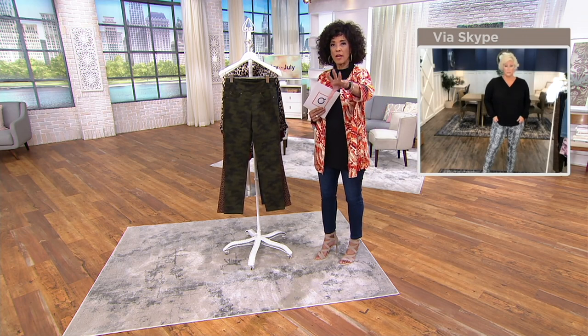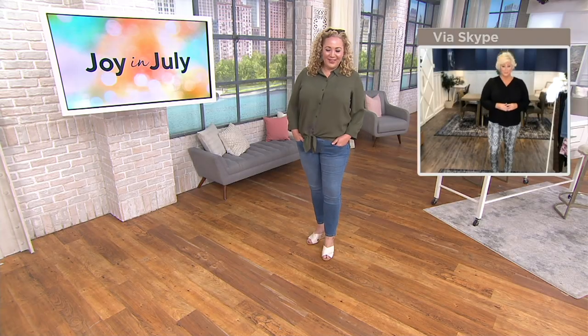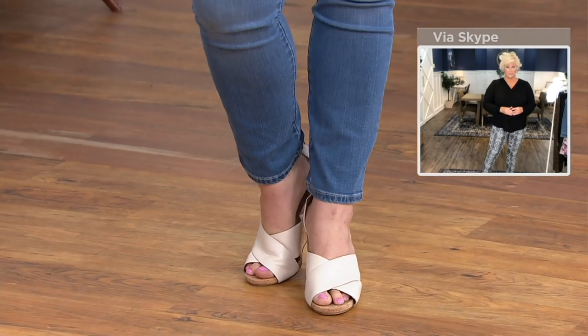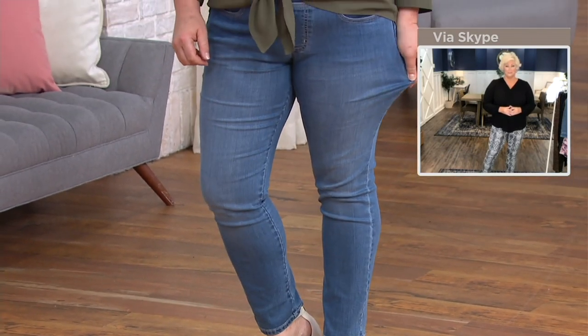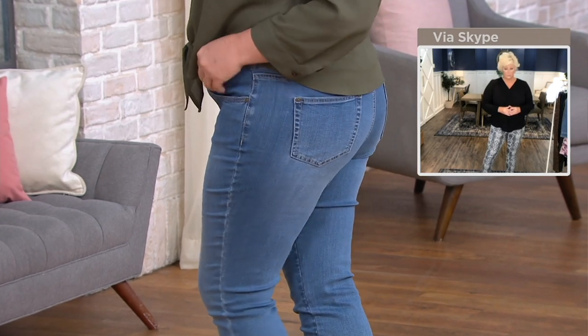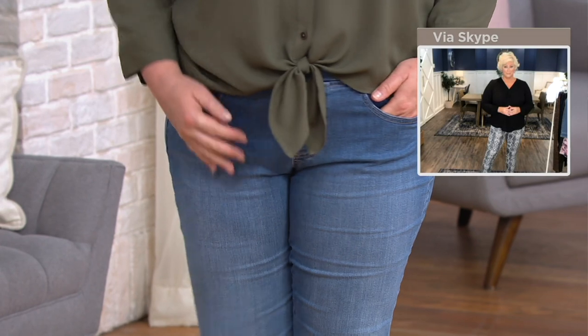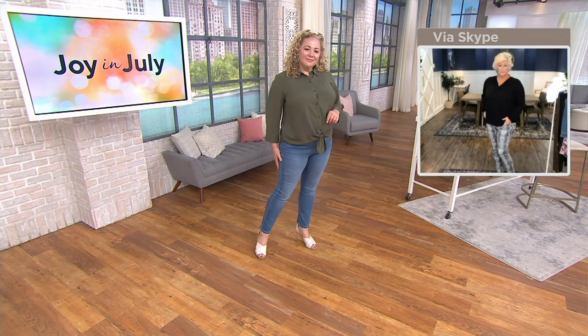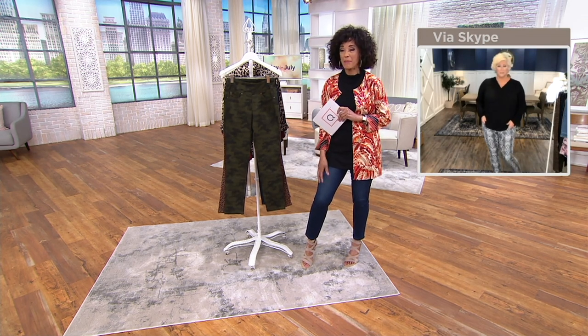I am in the 12, which is my normal QVC size, and I'm in the snake 12 in a regular inseam. I'm five-eight, so if I wore the talls it would be a longer jean. Let's take a look at Rebecca — she's wearing the medium wash, numeric 14, regular inseam. Do you love these jeans? Triple lux — I'm all about it. If you're a fan of Flexibel, this is Kim's woven sister that makes her Flexibel jeans so flattering. Now you've got this triple lux combo of cotton and modal and spandex.